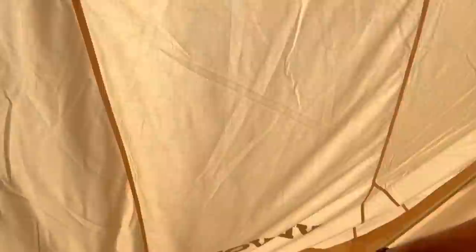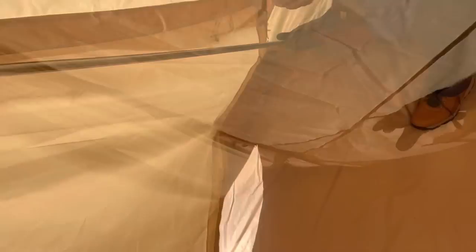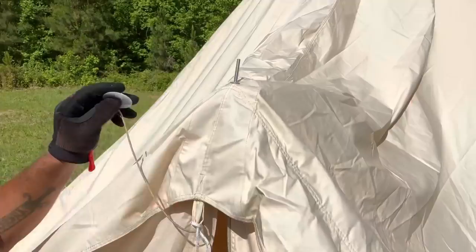We're going to raise the whole front end up and run each side — each foot — into the pockets in the corners. We're going to do the same thing on the other side. Before we start running our stakes to set the foundation, put this cap right on top of this nipple here — that's your rain fly. That keeps rain out of that hole.